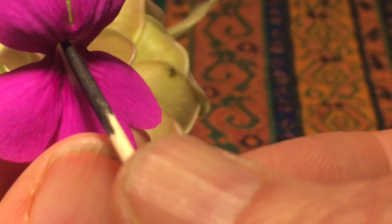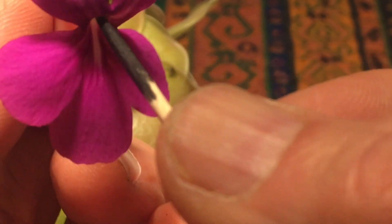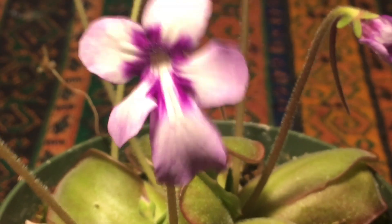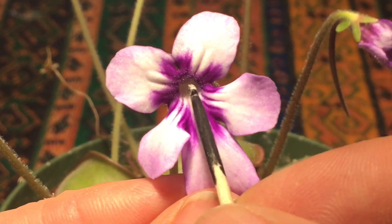Just go right into that flower and pull it out. I ended up getting a whole bunch more pollen. So let's go back to ANPA and give another little load of pollen.